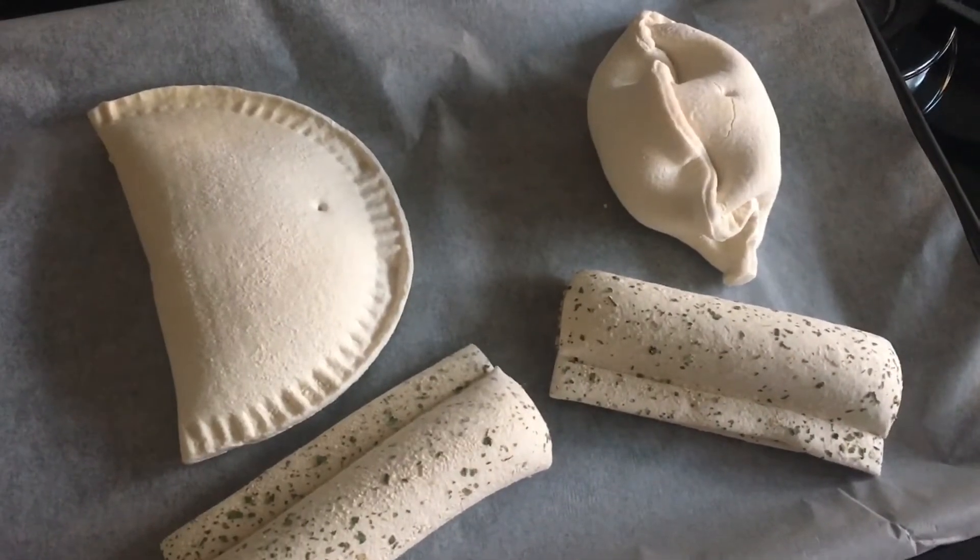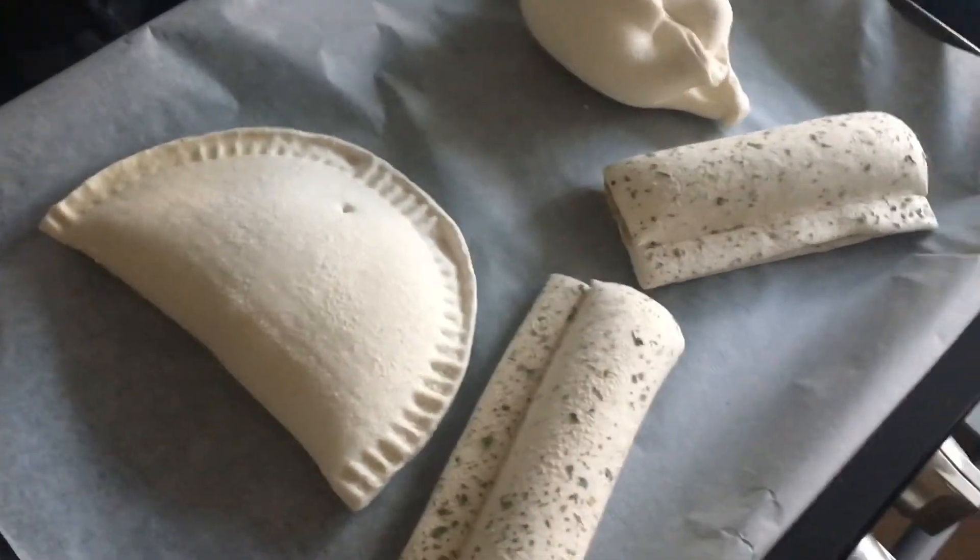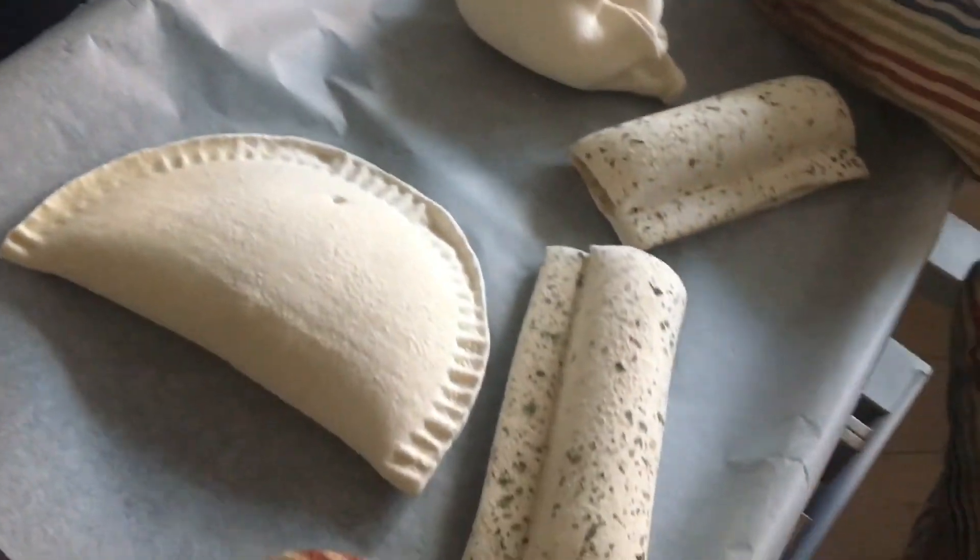Thank you, mum — can we go cook one now? Of course we can, come on, let's go. We've preheated the oven to 200 degrees Celsius. Check them after half an hour, but the sausage rolls check them after 25 minutes.